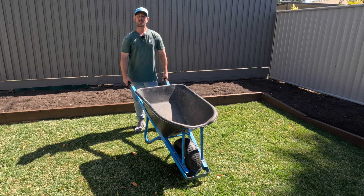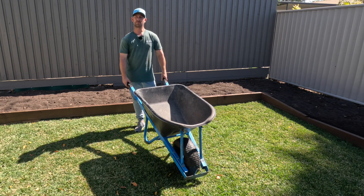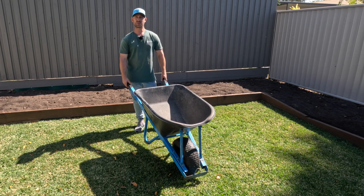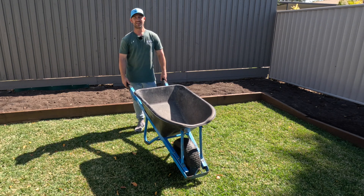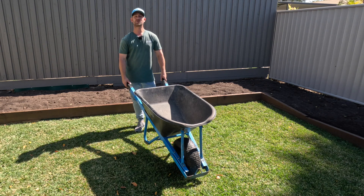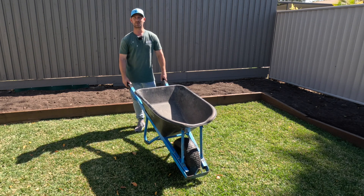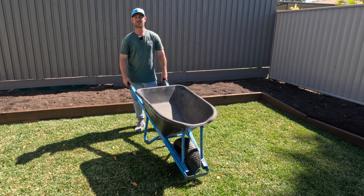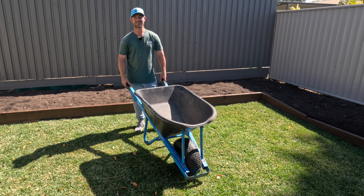I hope those tips and tricks help you get better use out of your wheelbarrow — being more time efficient and decreasing back pain at the end of the day. It's another cracker day here in Brisbane, Queensland, Australia. Make sure you subscribe to the channel if you enjoyed these tips, and click the like button to help Mo Time reach more lawn and garden enthusiasts. Hope you're all doing well mentally and physically — we'll see you in the next video.